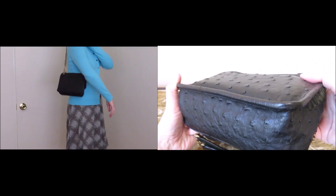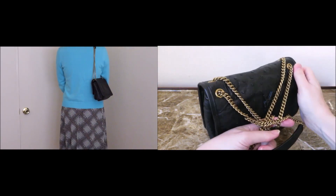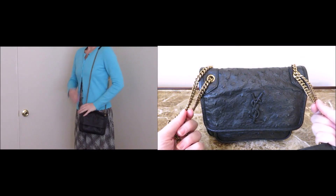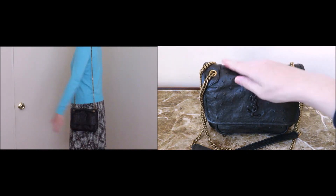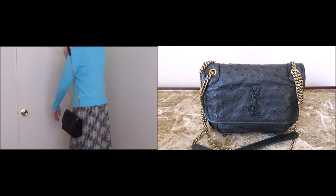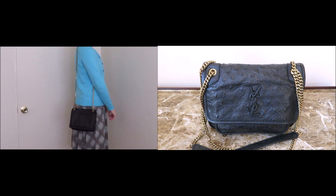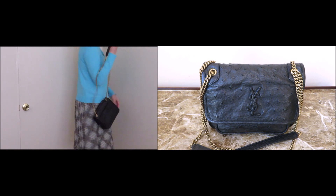I was deciding between this and the Lulu bag. I had the medium Lulu, which proved to be a little too large for me, and I was going to purchase the Lulu in size small. But when I saw the baby Nikki, I decided to go for it instead. I just liked that it was softer and more malleable — it looked more carefree and casual, not as elegant or corporate. Not that you can't do that with this one, but it just looked more casual and appealed to me more.